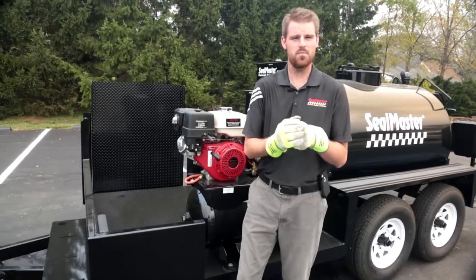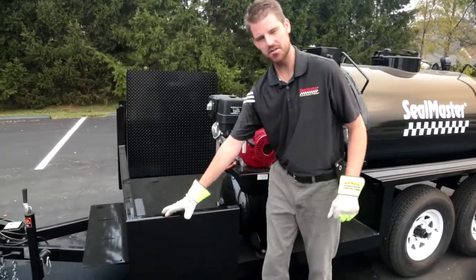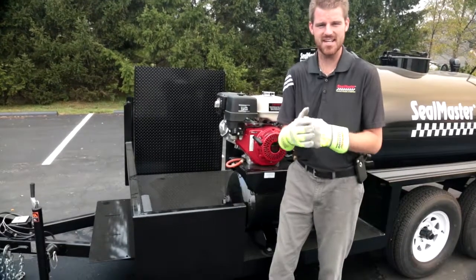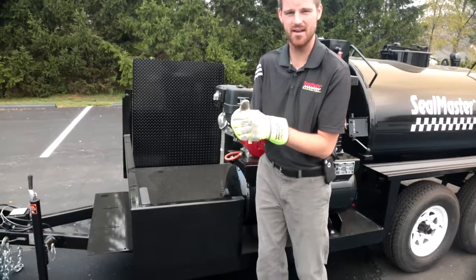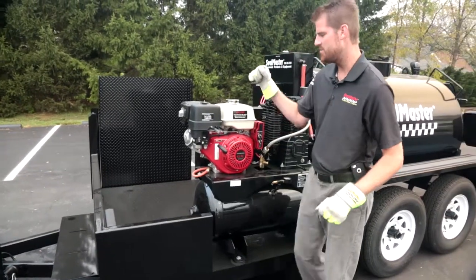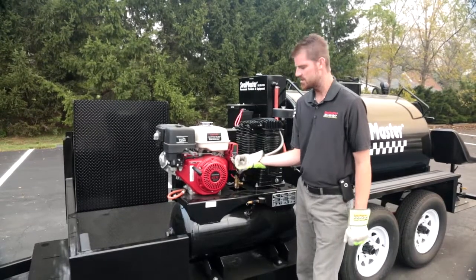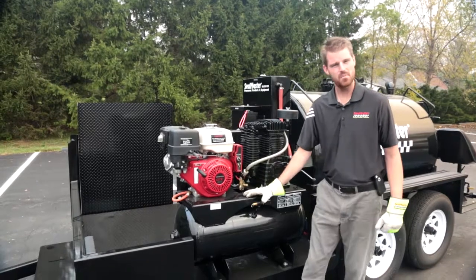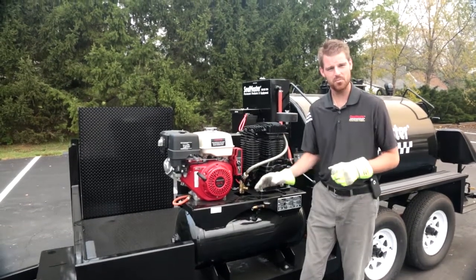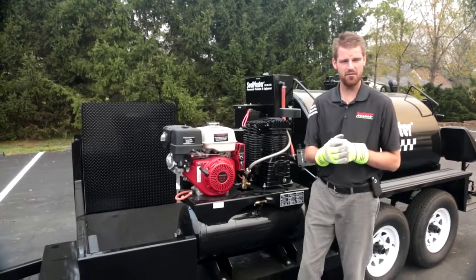Here we are standing at the front of the Spraymaster TR575. This particular unit does feature our extended storage deck option with the loading ramp on the opposite side. Directly behind me is our 13 horsepower Honda engine, which comes standard with an electric start feature. The Honda engine is powering our 30 CFM compressor unit, which delivers plenty of pressure to our air dual diaphragm pump.